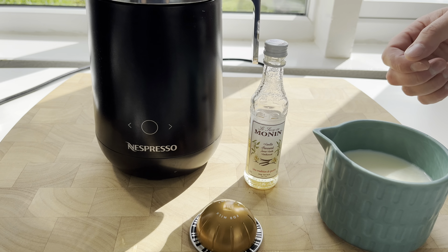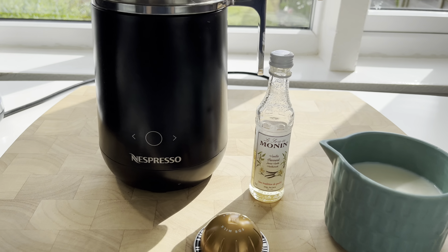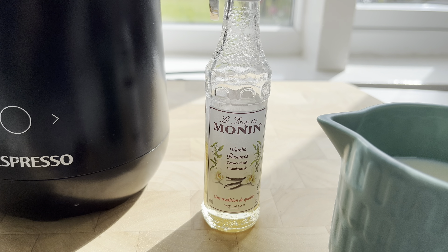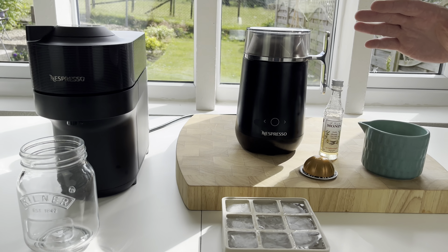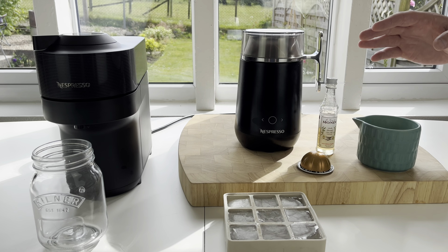We've also got some vanilla syrup that we're going to add on top, just to take away that bit of bitter edge that iced coffees can sometimes have.